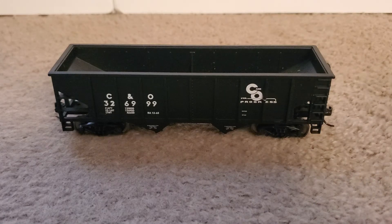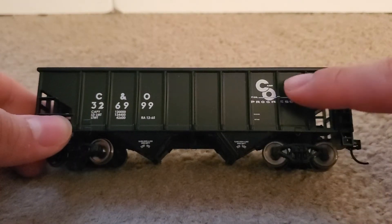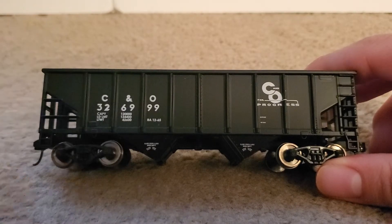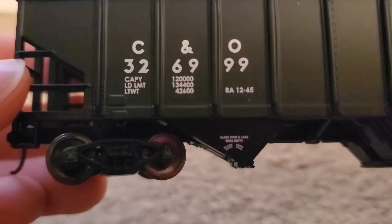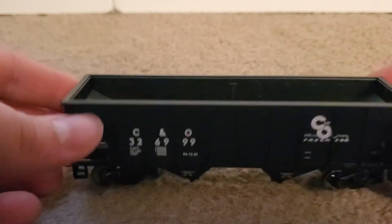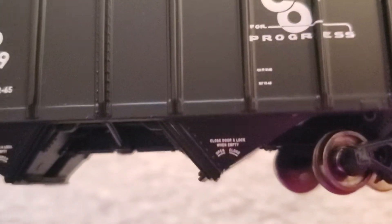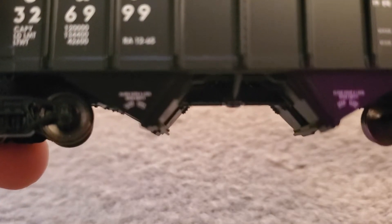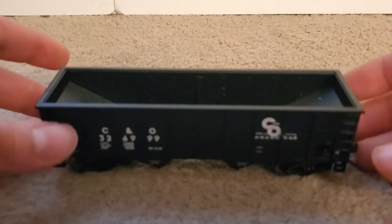Here is our 2-Bay Hopper. On this side of the hopper, we can see it has the C&O Progress logo as well as the C&O reporting marks and the road number. It also has some nice legible printing on the side showing the capacity, amount, and width of the hopper, which is kind of nice. There's even some smaller writing that is readable as well, which is very nice. And on the bottom, you can see some of the bay detail and read some of the things printed on the actual two bays of the hopper.